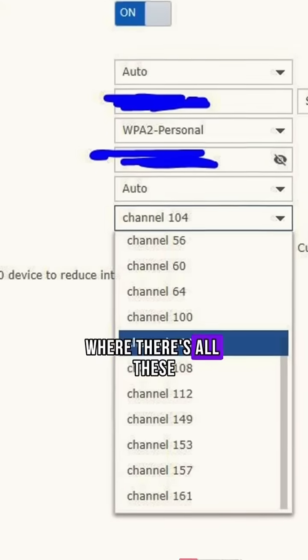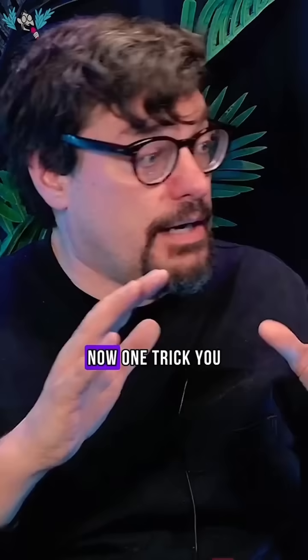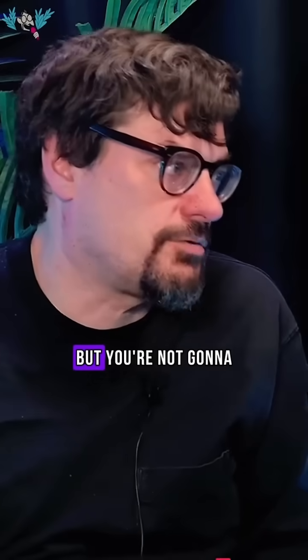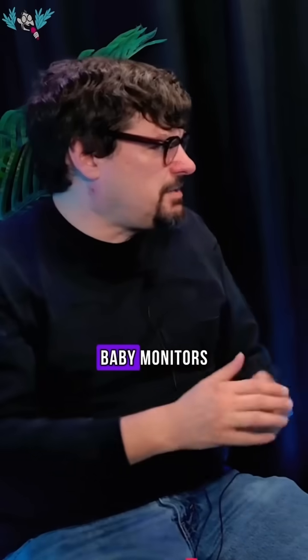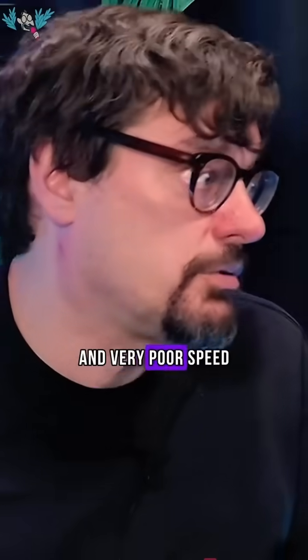It's not like 5 gigahertz, where there are all these different channels you can pick and you and the neighbors can be on completely different channels. One trick you can do is go to narrower channels, but you're not going to get those ranges in real life. Anytime you're in a city, all those cordless phones, baby monitors, and anyone else using this 900 megahertz Wi-Fi signal — they're all going to interfere with you, and you're going to get very poor range and very poor speed.